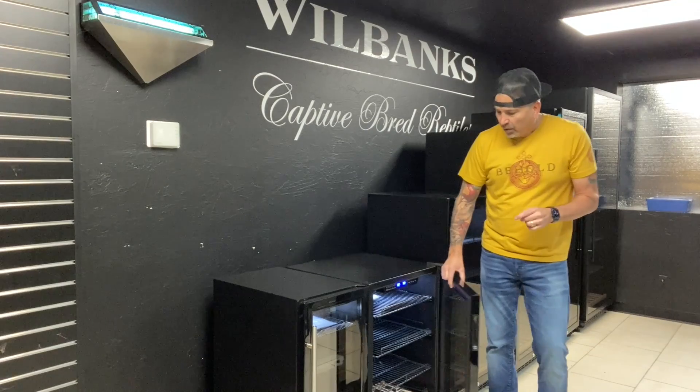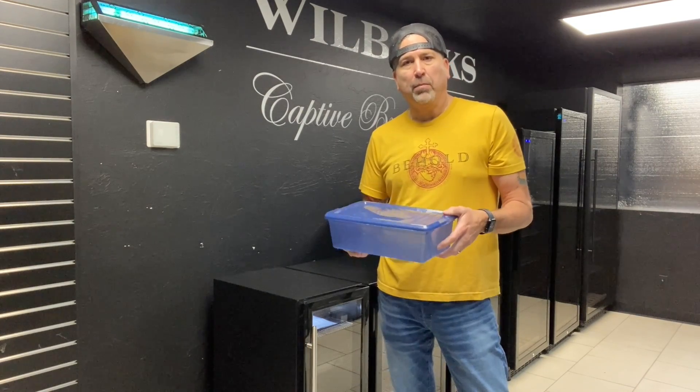The next size in our lineup is the WH 154, designed for the beginning hobbyist. It'll hold about eight clutches of ball python eggs. When we say 'eight clutches,' we're talking about this little shoebox available at the Container Store — we fill it halfway with vermiculite, put our clutch of eggs in, and these are the containers we place in the incubator.